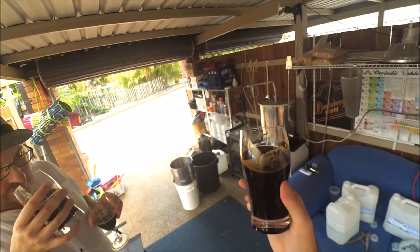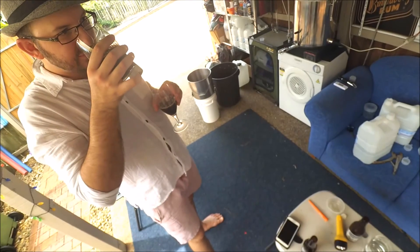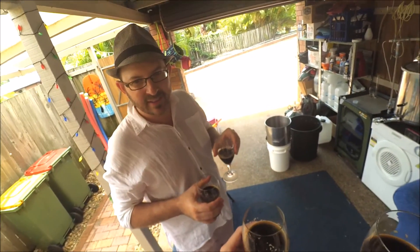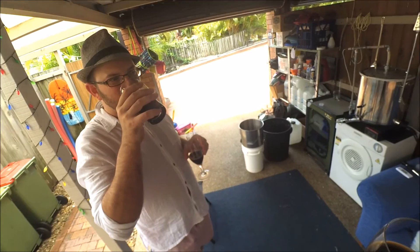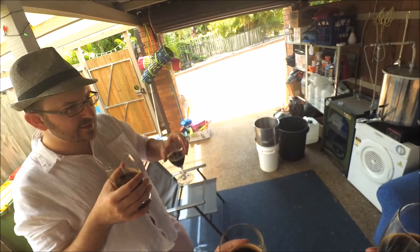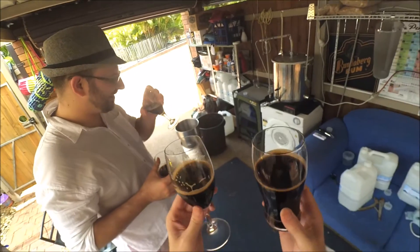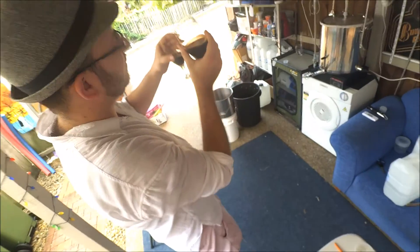Yours has more of a caramel note to it. Definitely. And mine definitely doesn't have that caramel. Mine feels like it has a slightly lighter body than this one, for whatever reason. This is drier, this is sweeter. Yeah. Both of them finished at 1.017 — they both finished at the exact same final gravity, fermented at completely different temperature ranges, and yet the flavour is so different.